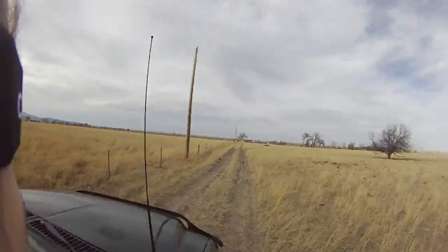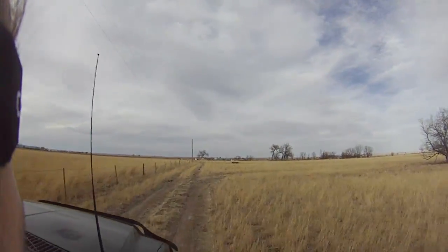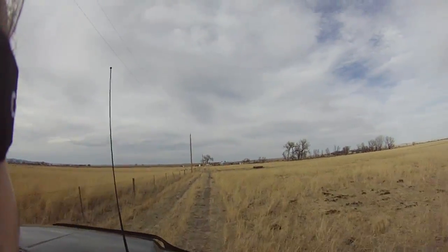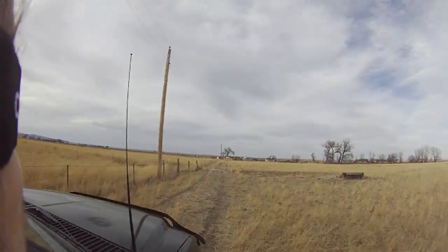This land that we're driving across has been grazed quite a few months ago, so just a few stalks left out here. Help! There's scat in the road! What? Of course — the mind of a nine-year-old.